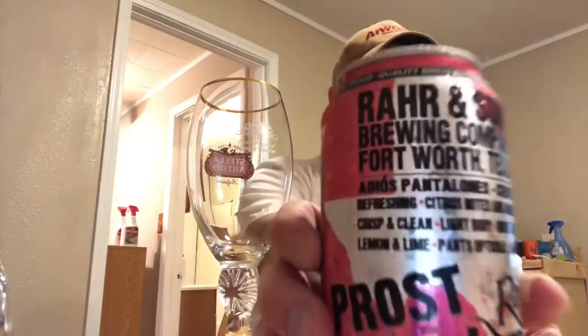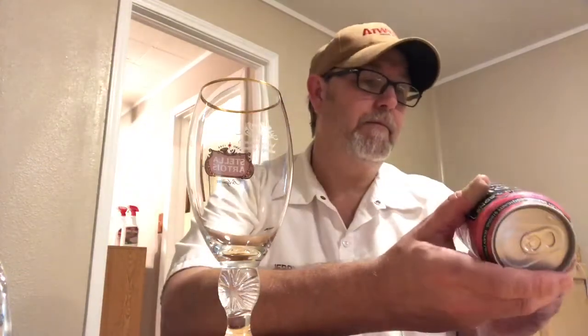The label pretty much just gave the whole review right there — told you what you're gonna have in it. It also says 'quality brewed, community strong, Texan proud,' and that goes all the way around the can. The ABV is 4.5%. It also says 'sayonara shorts' — like, is that Japanese?